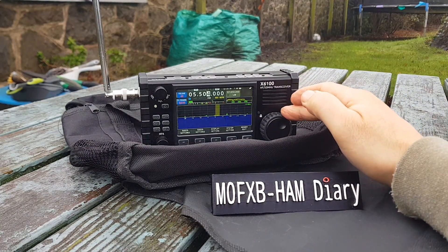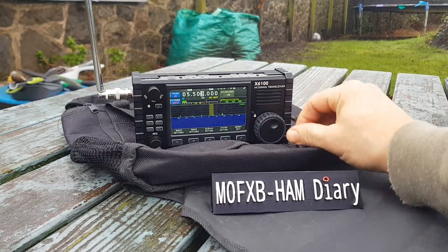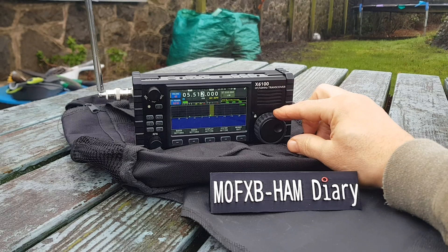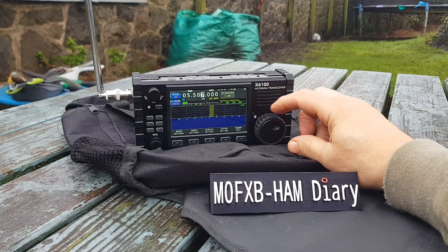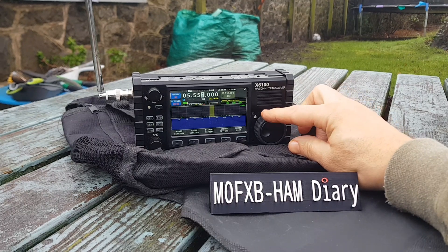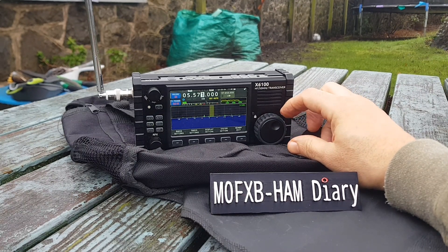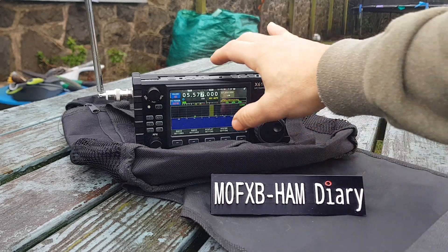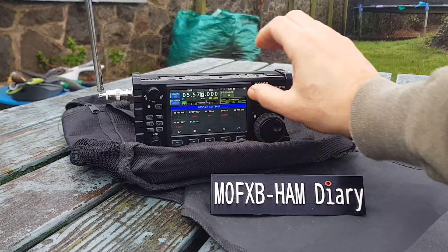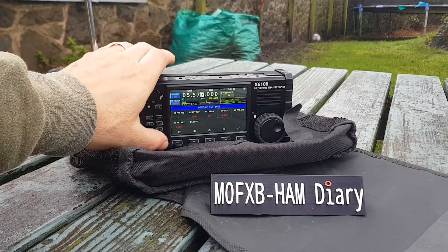Let's just tune — now this is like a weather station here. And we are receiving stuff! Let's just do the display setting and change the waterfall gain.